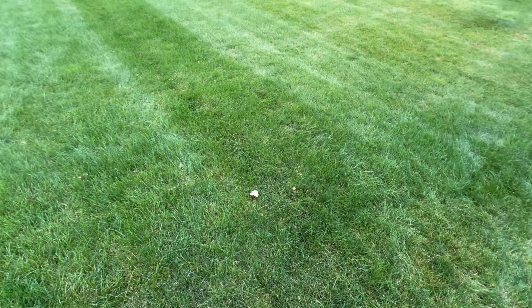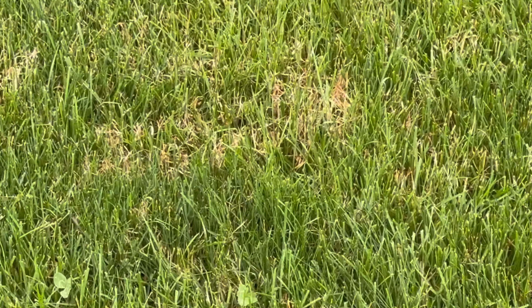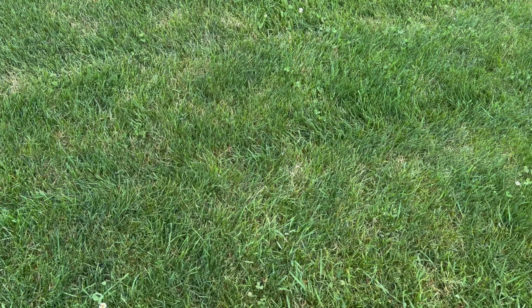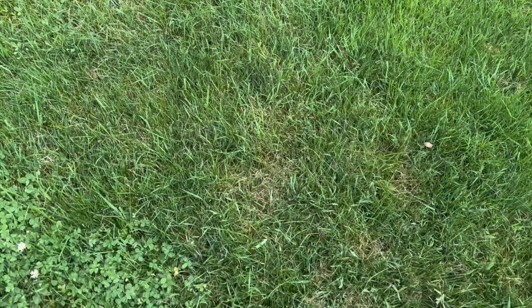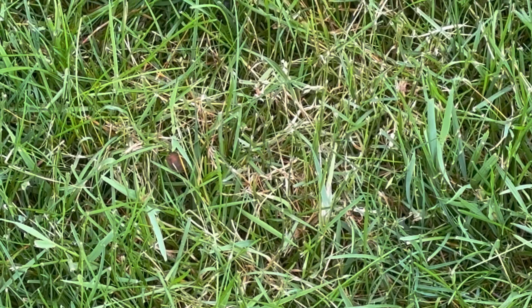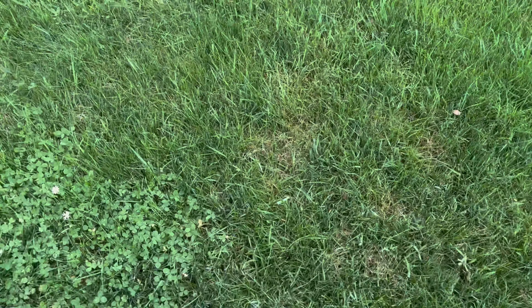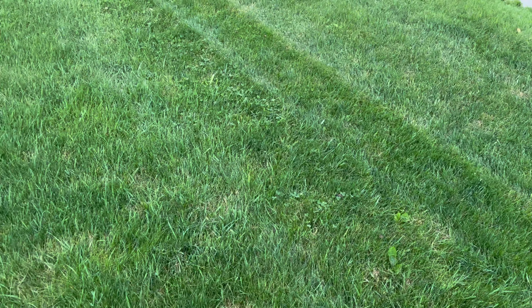Closer to my neighbor's yard — they have an irrigation system — there is a fungus growing. It's red thread. It's not showing up very red on this camera since it's not very sunny, but we've had summertime nighttime temps in the 70s for the low, and this is just going to happen when that occurs. Hopefully cooler nighttime temps in the future will let it resolve itself without any type of application.